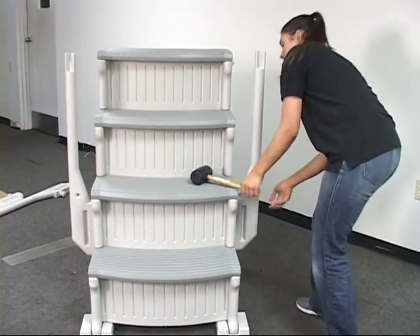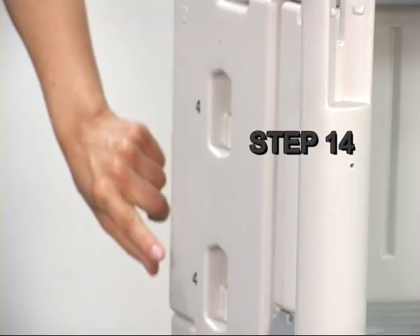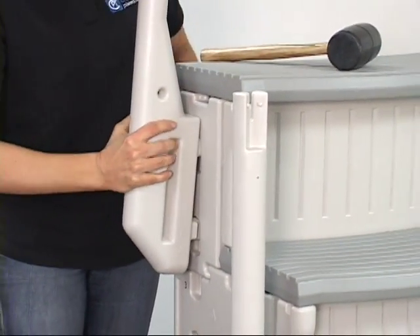Step 14. Install the upper handrail post into the openings marked with the number 4 next to them.